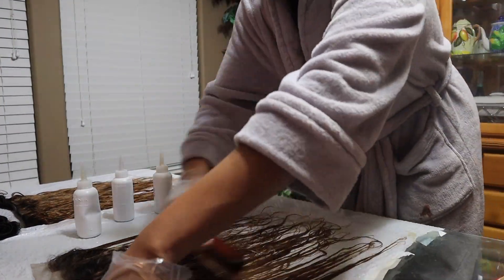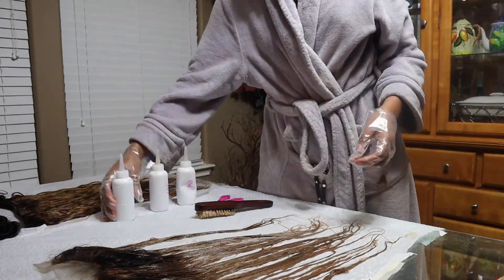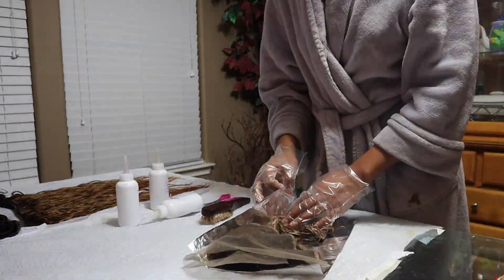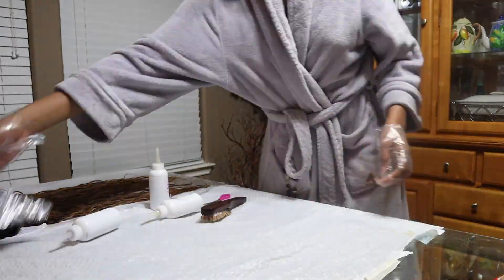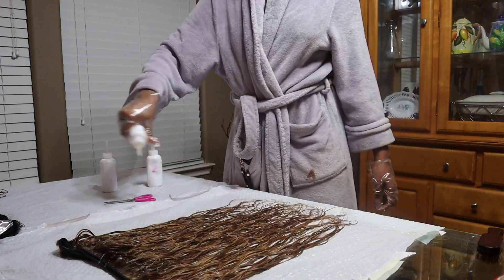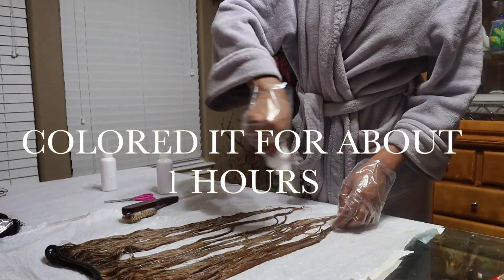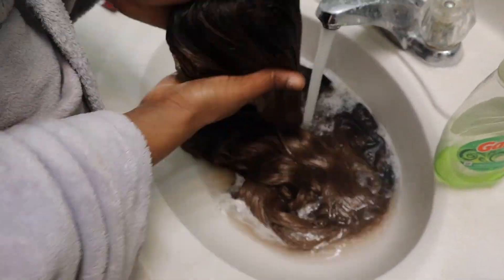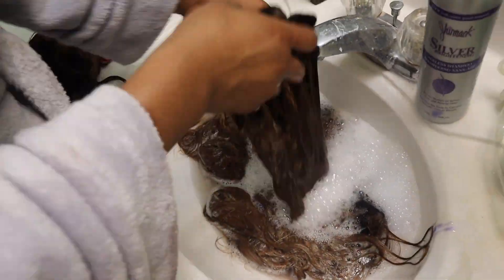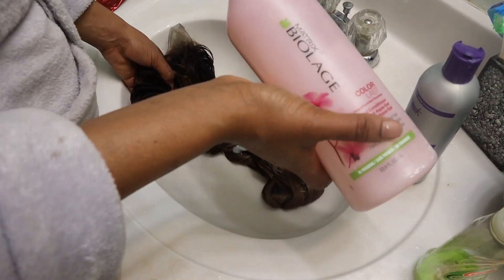I label each bottle one, two, and three from light to dark. Starting on my frontal, I do one strip of each color through the hair, brush it through, and wrap it in foil. For the bundles, I mix all three colors together and lay it out through the hair. Once done, I wash everything with purple shampoo again. I finally got the hair to the ashy brown color I wanted and I'm so happy with it.